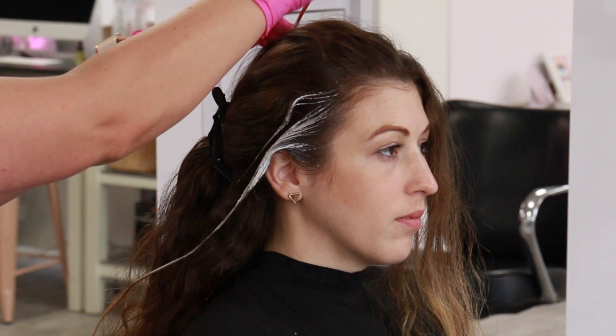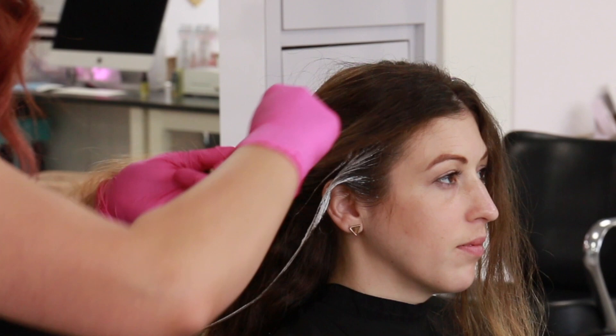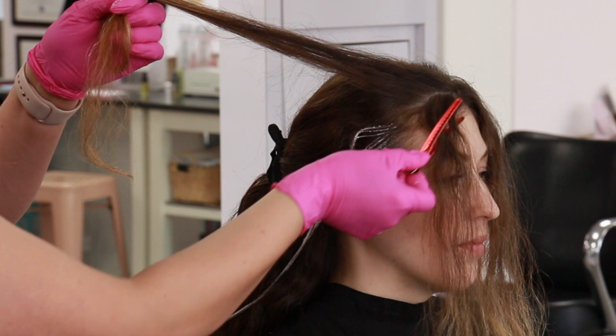Now for the top money piece, I'm taking a slight diagonal section right on back and clipping the very front section away, because I want to start in the back — most of the hair after painting will lay away from her face, so this gives me a little bit of extra control.